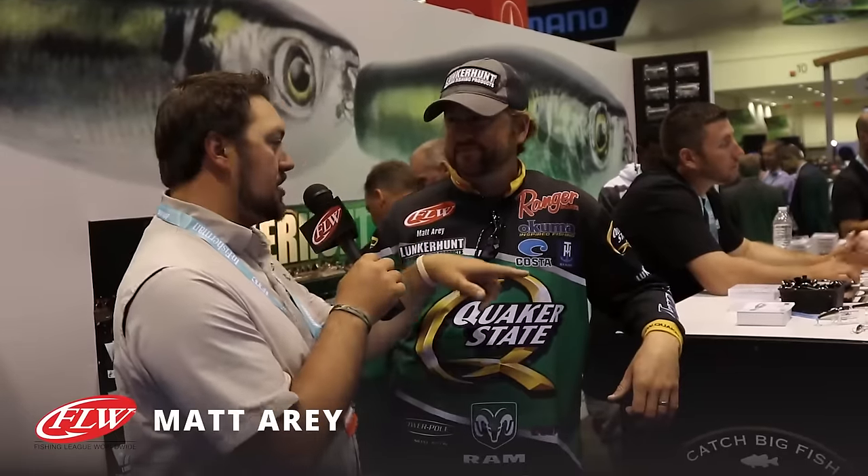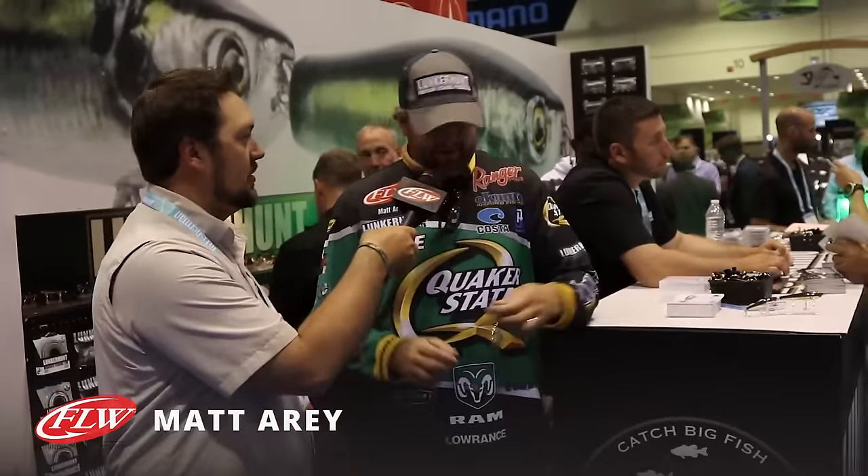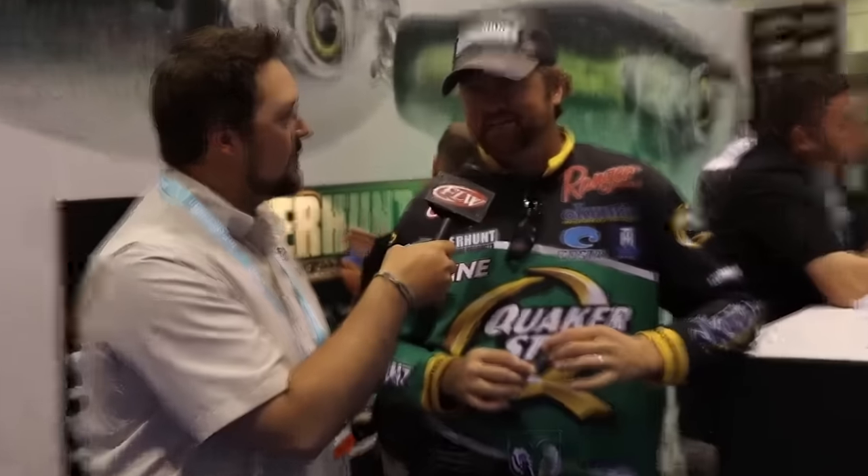We stumbled upon the Lunker Hunt booth. Got Quaker State Pro Matt Airey, and Matt, you've got some goofy-looking thing over here. You call it goofy, I call it a fish-catching machine. It's the new Lunker Hunt Link — something we're really excited about because I think it's going to take topwater fishing by storm. There are a lot of walking baits on the market, so we looked at doing something a little different. The cadence on this bait gives you a lot of options — it doesn't just walk back and forth. If you wind it real fast, it'll snake. If you slow it down, it'll walk, almost do a 180.